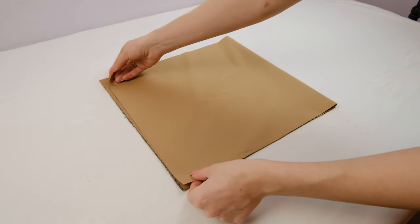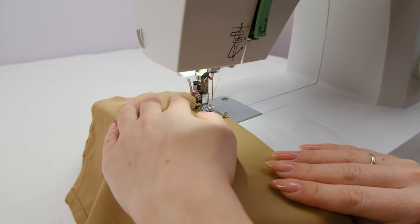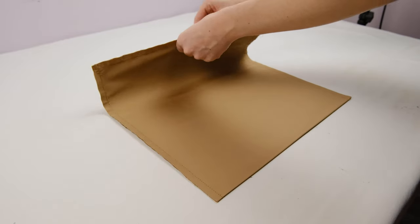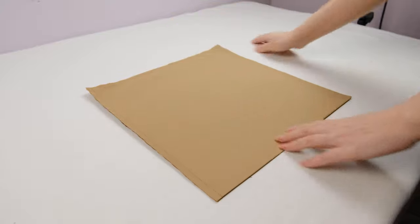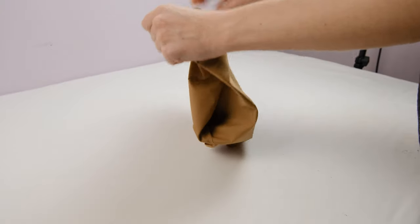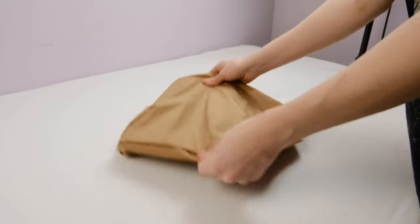Fold the pocket in half, right sides together, and stitch around it with a seam allowance of 1cm. Leave a small opening for turning it right side out. Now trim all the corners of the pocket and turn it right side out through the opening. It's not necessary to stitch this opening closed, as it will be covered by topstitching when we attach the pocket.